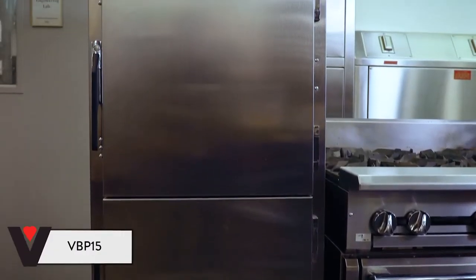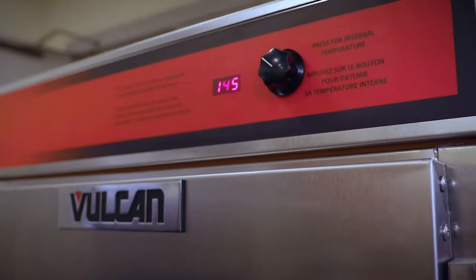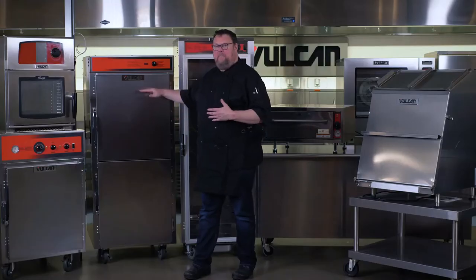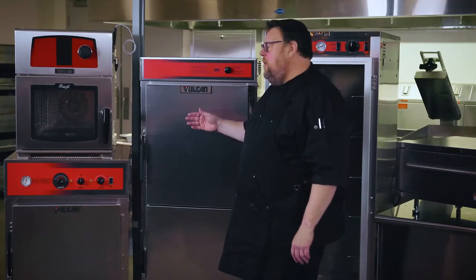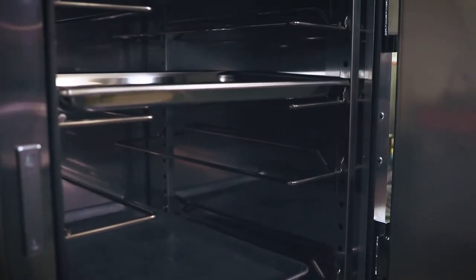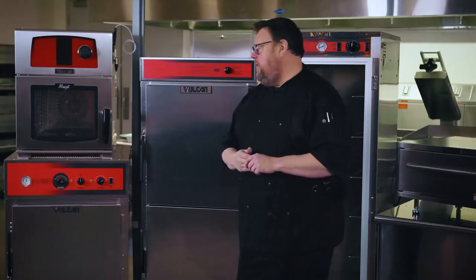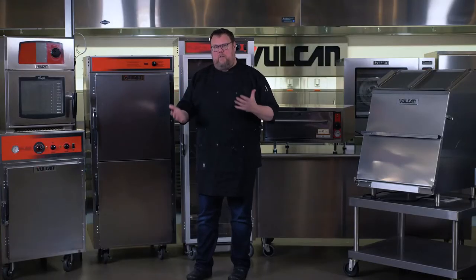Moving over, I've got the VBP-15. This is available as a pass-through unit, 100% stainless steel construction inside and out. It has top-mounted controls and digital readout to make sure you're always operating at the same temperature. The double dutch doors make sure that more heat stays inside the cabinet — if I need something out of the top, I can just open the top door as opposed to opening the entire door. The heat moves very gently inside this cabinet through the heat tunnel, and you can have either a hotel pan-sized or a full sheet pan-sized tray.